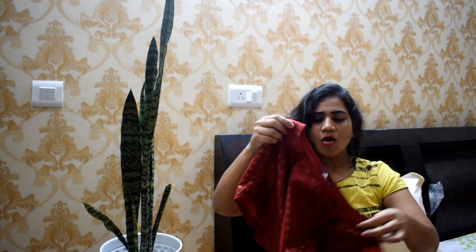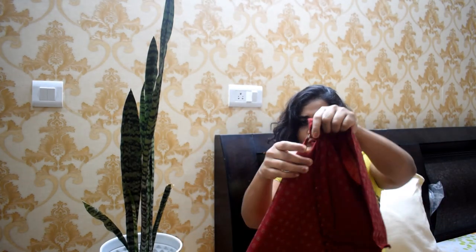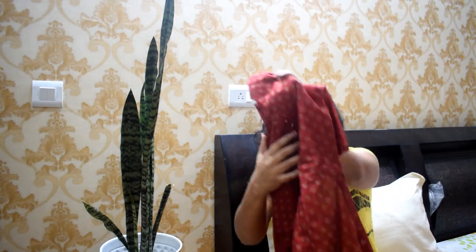This kurti has half sleeves or three-quarter sleeves and a boat neck. It has a closure with a hook, and its specialty is that it has a tail and a slit with some beads and buttons.